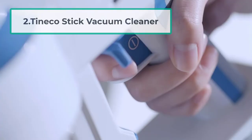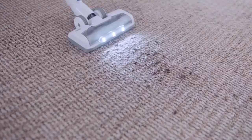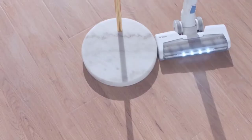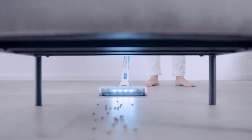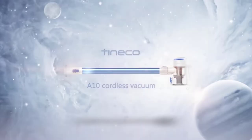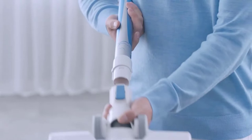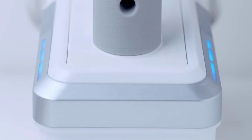At number 2, TinEco Stick Vacuum Cleaner. TinEco Stick Vacuum Cleaner is a high-performance cleaner that comes with a powerful 350W motor, giving you powerful suction for thorough cleaning on your carpet. It has a cordless design along with a long-lasting battery that can provide uninterrupted suction of 25 minutes. With its lightweight design, any arthritis sufferer can easily maneuver throughout the home and clean the house.